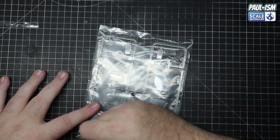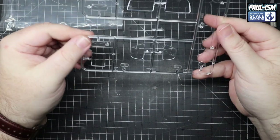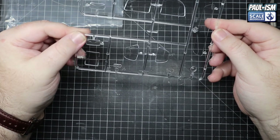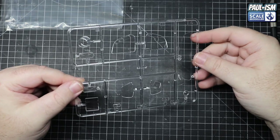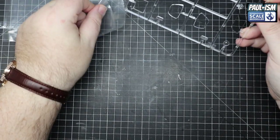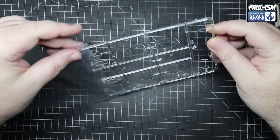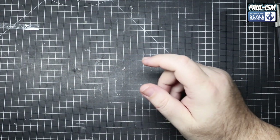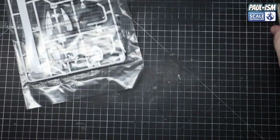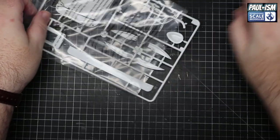Right, so we've got more clear parts. What are these ones like? These are smaller clear parts - these would be for the headlights. Same kind of quality plastic, exactly the same as the main glass. Other than the clarity not being the best, it's not bad glass to be fair.